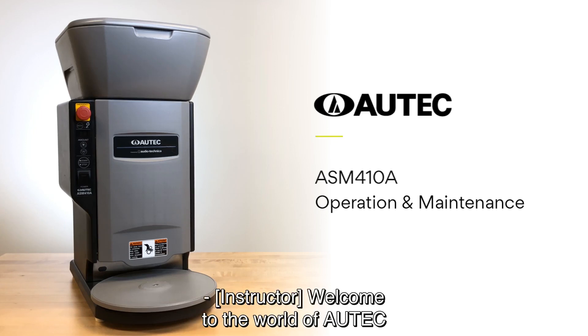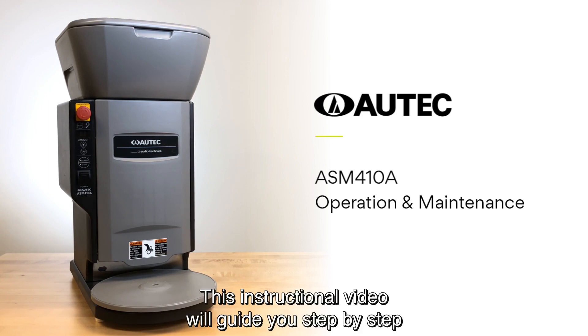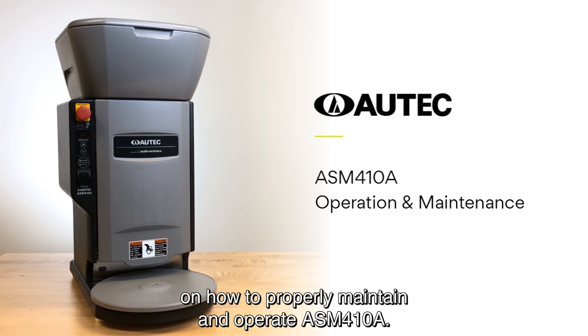Welcome to the world of Autech, where tradition meets technology. This instructional video will guide you step-by-step on how to properly maintain and operate the ASM-410A.